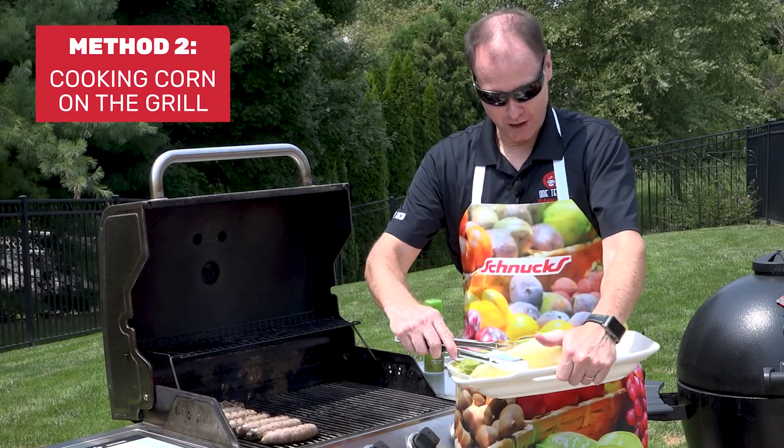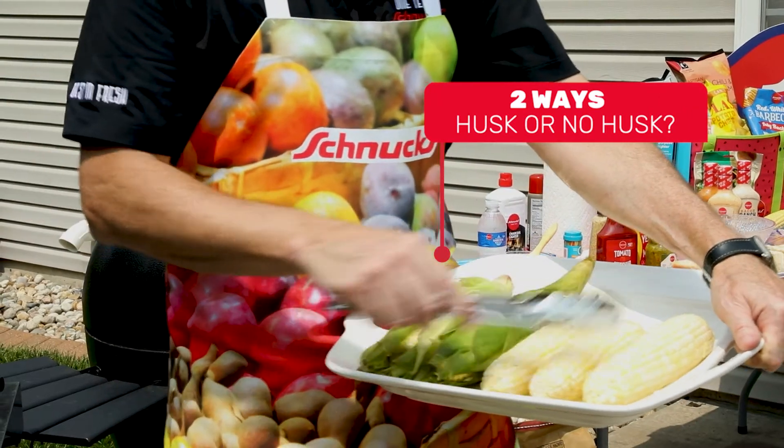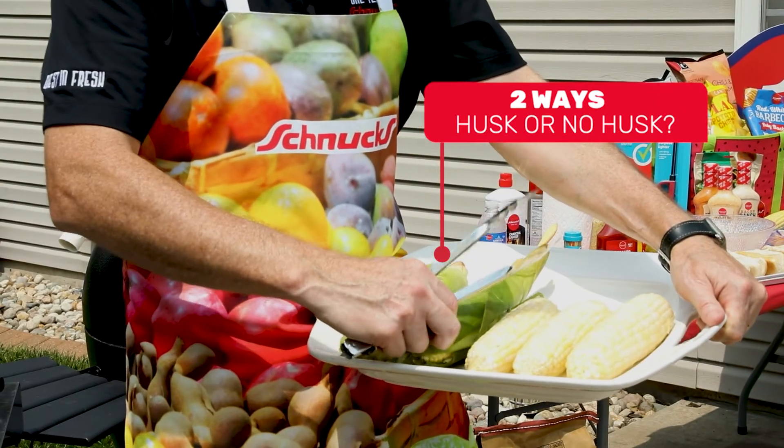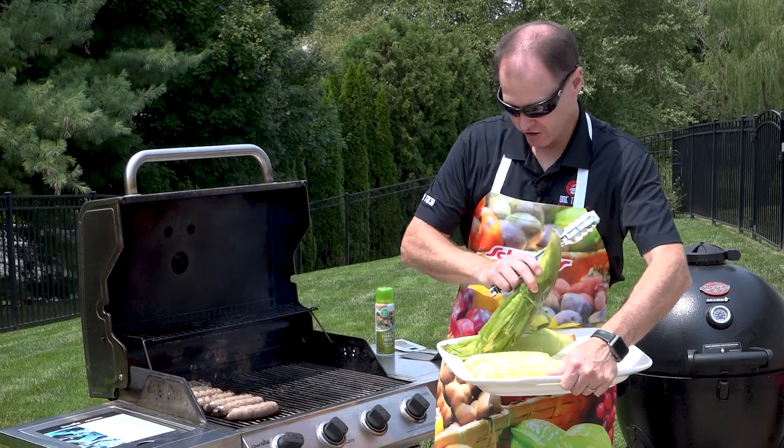We've got some great corn to go along with the brats and I've got them prepared two different ways. Some people do not like to have the char on the corn, so you can leave it in the husk — just shuck it back, remove all the silk, put some butter down in, and lay it right on the grill.